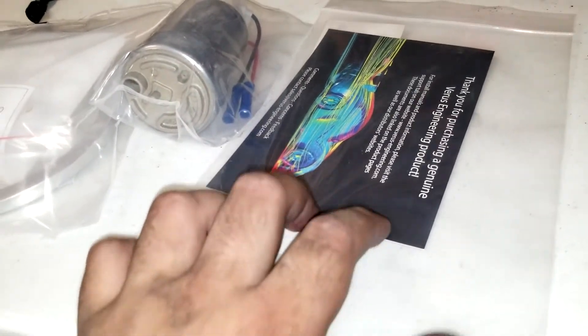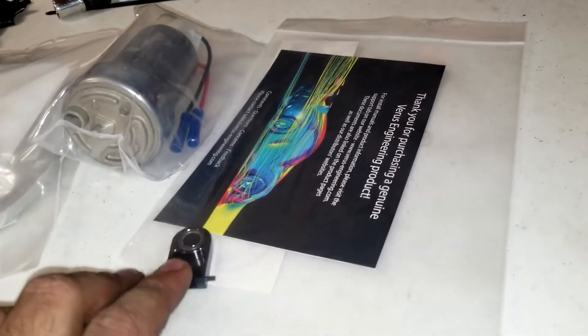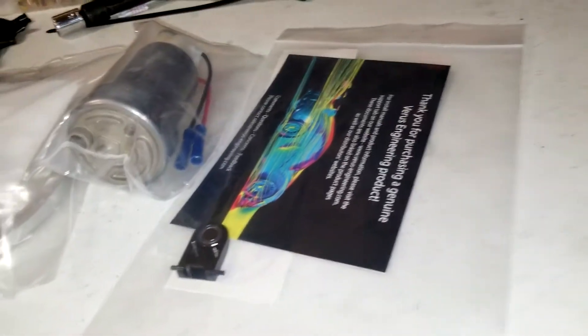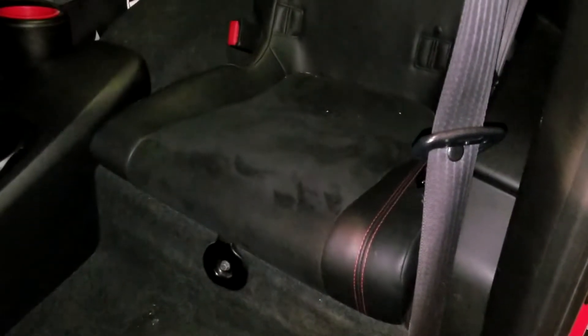If you guys do decide that you're going to be tracking or will be tracking, might as well buy this piece and just get the basket out one time, upgrade everything in there, and just be good to go. The fuel pump is going to be on the driver's side, passenger seat on the back.